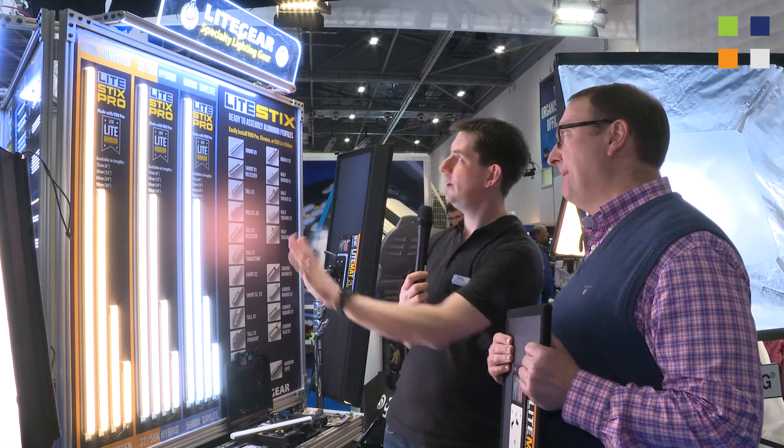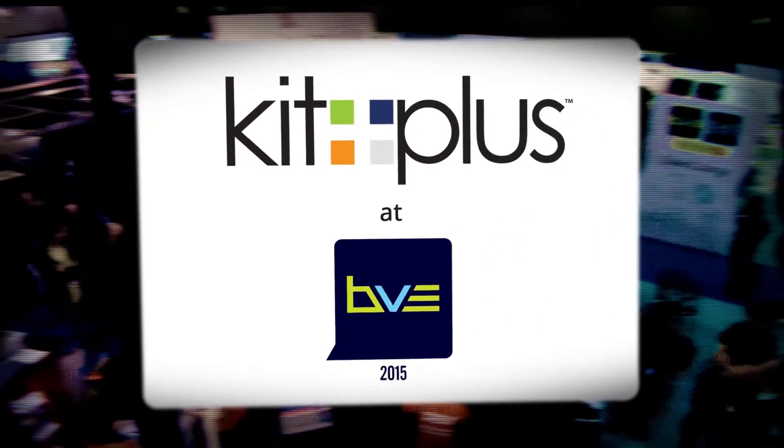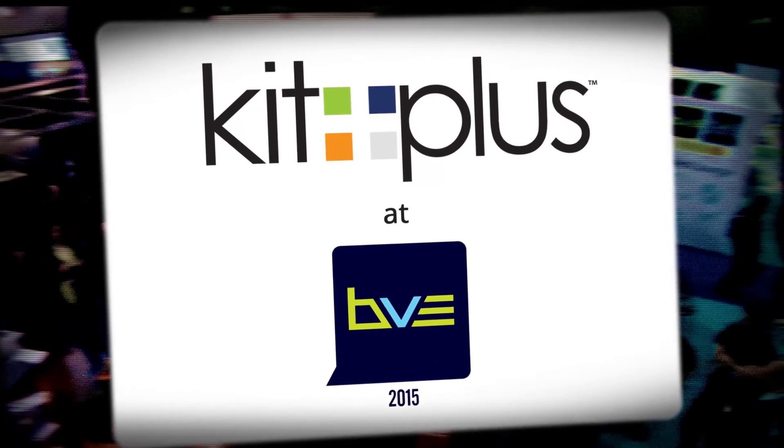Nick, that's great. If people want to find out more information about the whole Light Gear product range, the website is www.lcauk.com. Go and have a look — the link is on screen now. Find out all the information you need to know about Light Gear, and the rest of the LCA product range is on their website too. Don't forget to look at the other videos we've done here at BVE 2015. We'll see you next time.